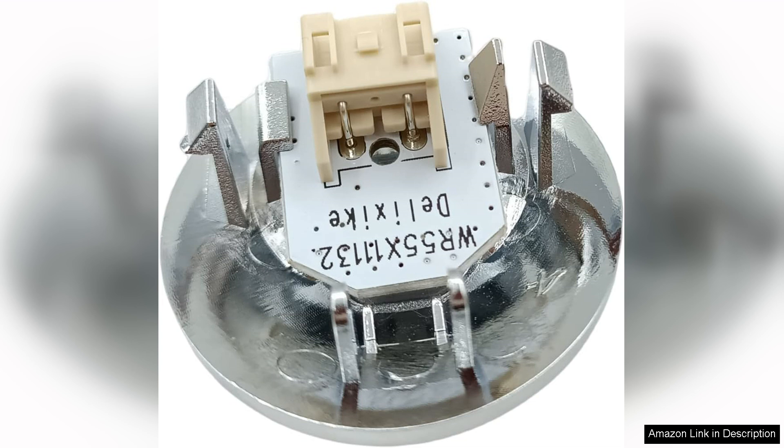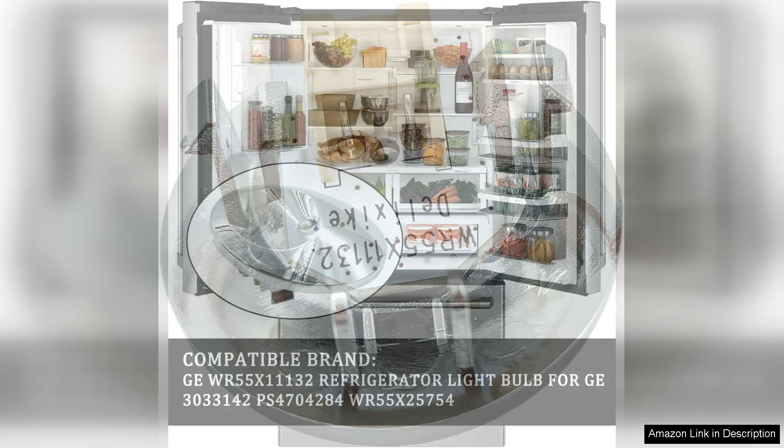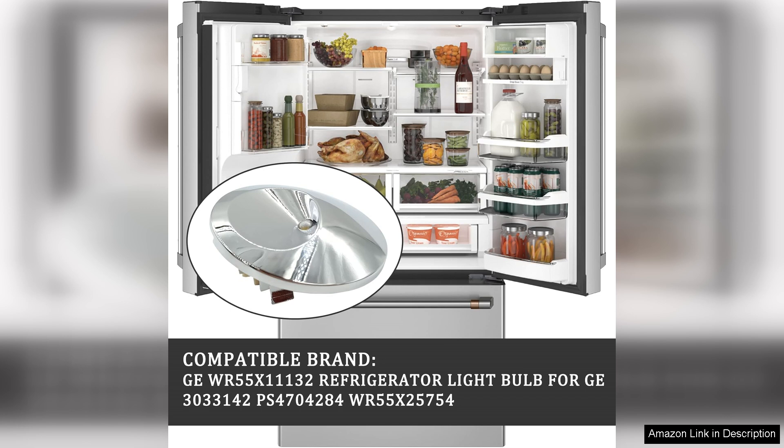One of the standout features of this LED light assembly is its brightness. The new LED lights illuminate the fridge with a crisp, clear brightness that enhances visibility and makes it easy to find items, even at the back of the shelves.